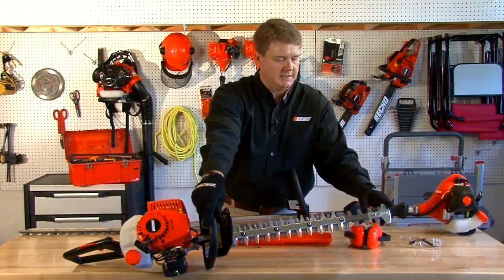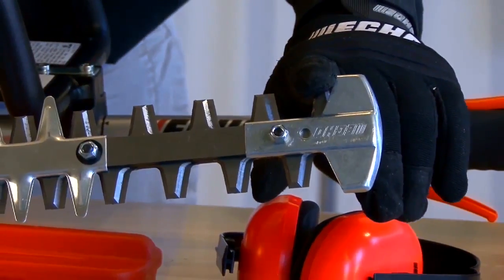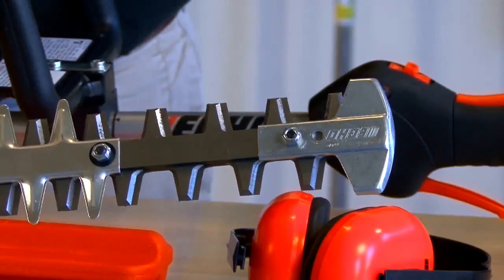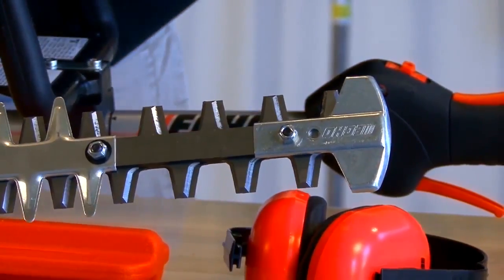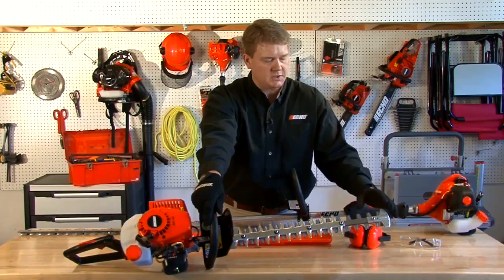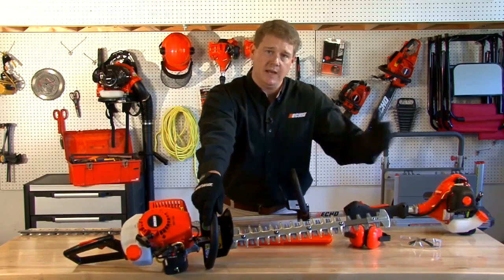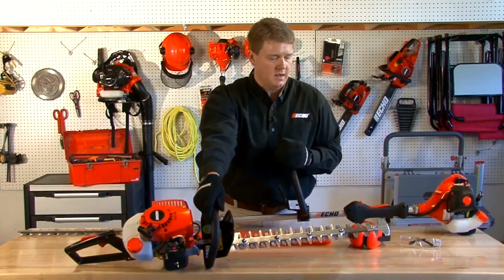This unit also has a blade tip guard. This is going to protect the last couple of blades from hitting the house, a concrete block, or the ground. Also, if you happen to start it up next to something, it's going to stop that first blade from making contact with it.